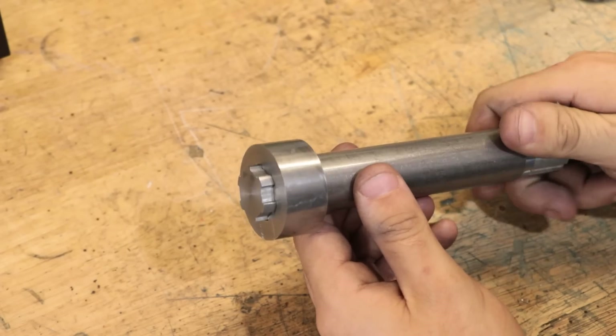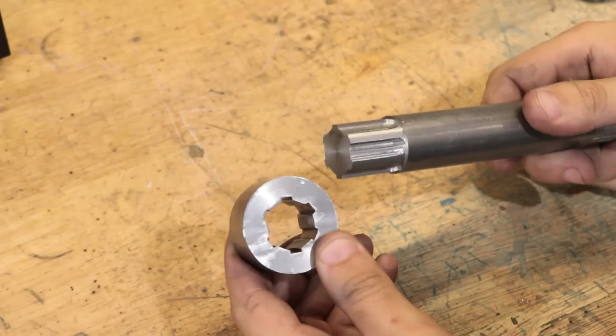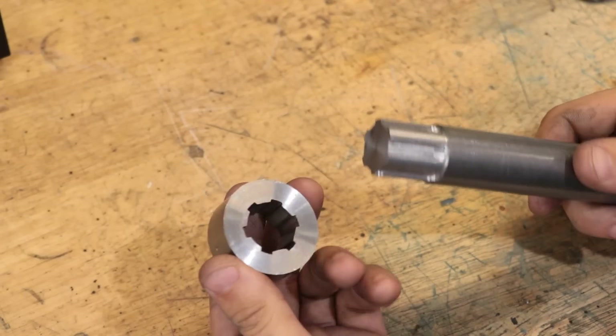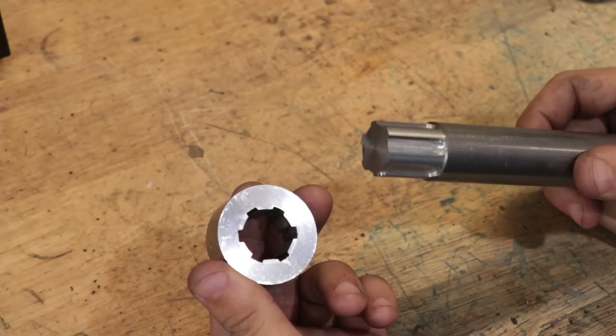So yeah, spline shafts in a hobby workshop — who says you can't do it? Overall, I'm going to call that a big success. At least for what I need, this is going to work quite well.